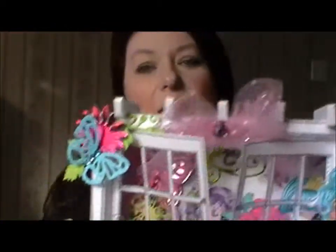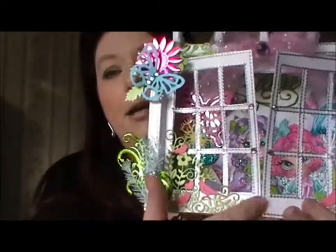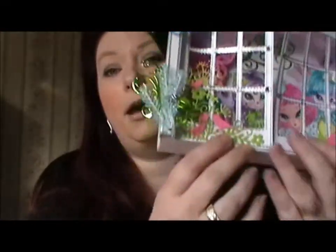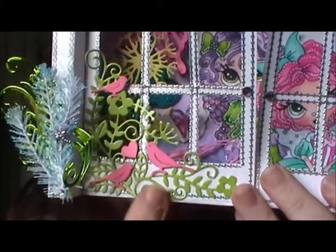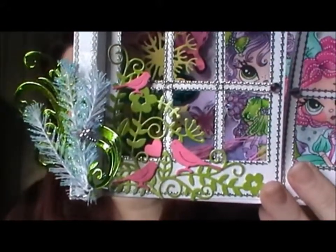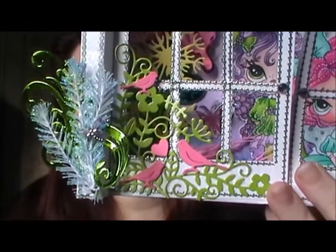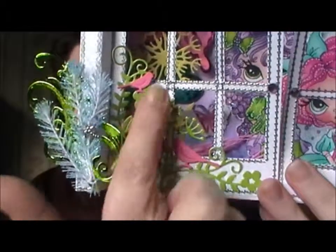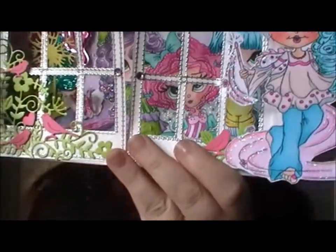All the dies used in this — the butterfly, the flower here, the little flourish at the side, all the ones on the inside — they're all Spellbinders dies. And this one at the front here, if I zoom in for a close up, this is one of the ones that was on the front of the last Tattered Lace magazine. It was an exclusive to Crafter's Craft magazine because not only did it have all the flourish work and one little bird, it also had an extra three wee birdies — so these two and this little one here were the three dies that came with it as well.